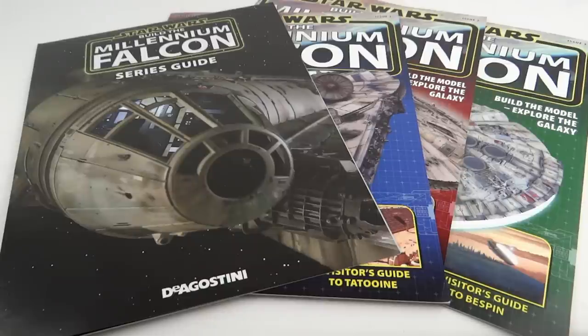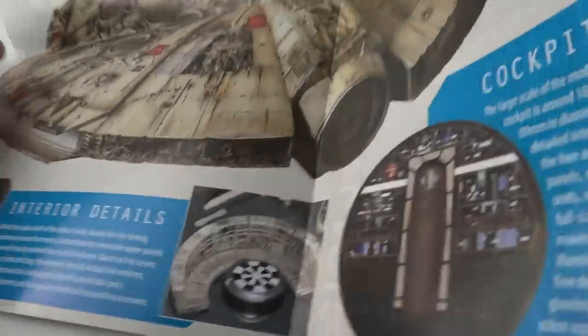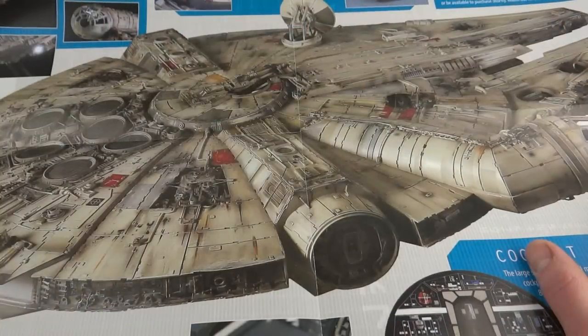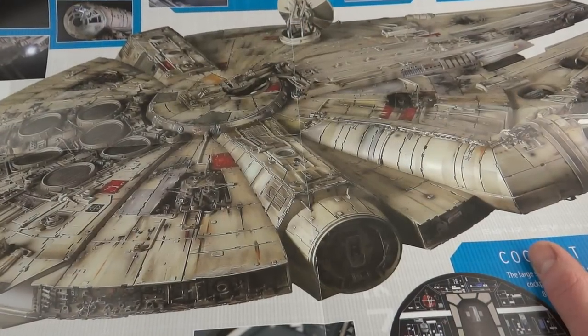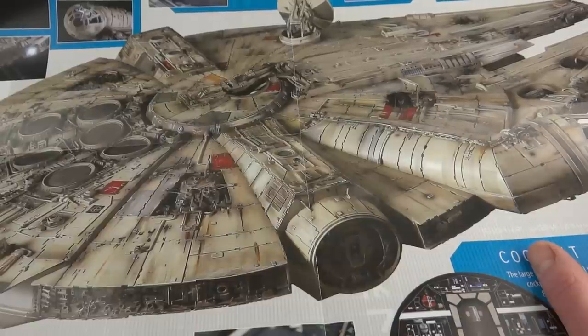Rather than going over the ins and outs of the magazine and putting it all together on camera, I'm just going to give you a quick overview on where we're at and how the ship's looking. The first issue came with a Build the Millennium Falcon series guide and you can see a picture of the finished model. When they advertised this they said you don't need to paint it — it does come pre-painted, but it doesn't look anywhere near as good as the guide picture. It has some weathering but not much, and a lot of parts are just bare metal, so if you want it to look right you'll have to paint it yourself.